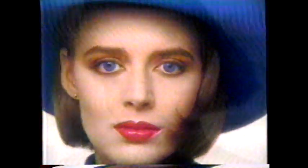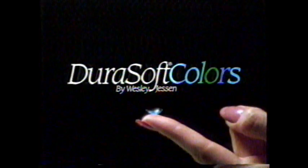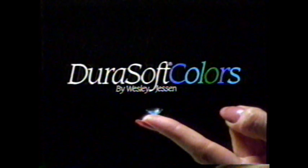Imagine changing brown eyes to blue. Introducing DuraSoft Colors, the only contact lenses that give you the power to change your eyes from any color to another. And that kind of power can be a very dangerous thing. Ask your eye care professional about DuraSoft Colors contact lenses for vision correction or just for fun.